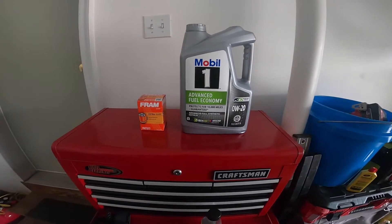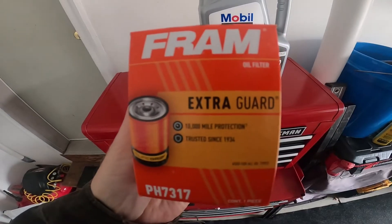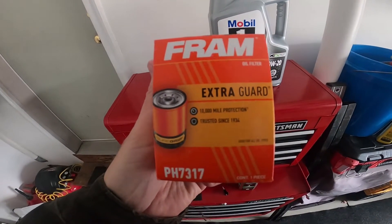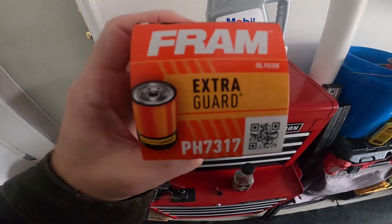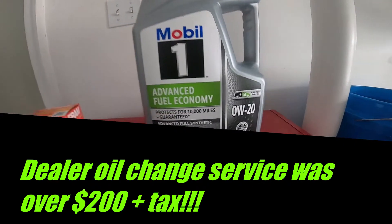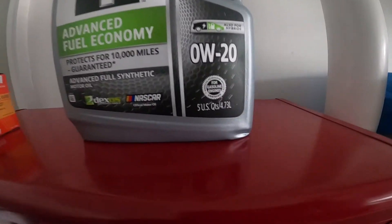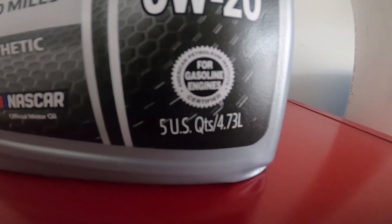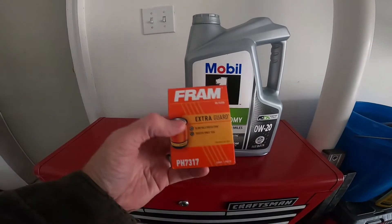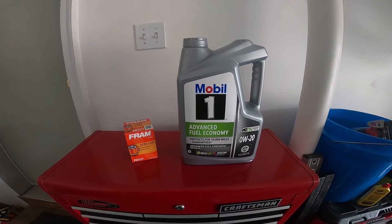These are the parts we'll be using today for the oil change on the Subaru. I went to Walmart and got a Fram oil filter — 10,000 mile protection — though I'm going to change it in the next 5,000 miles anyway. The part number is PH7317. It calls for 0W-20, and I'm going to use full synthetic. The bottle contains 4.73 liters and costs about $24, and the filter is just over $3, so for around $29 you can change your oil.